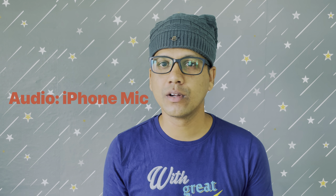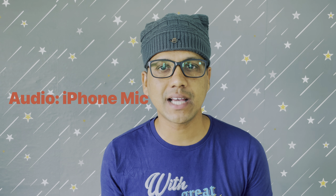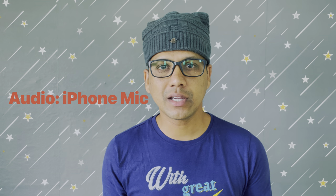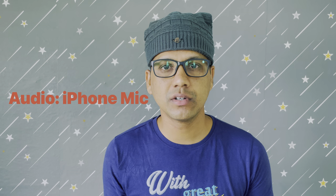Now this is me speaking through the internal microphone of this iPhone. I don't know if you can feel any difference between the internal microphone and the Shure MV88 microphone.